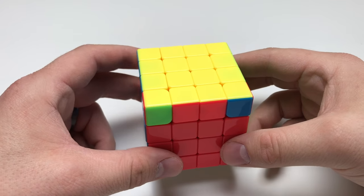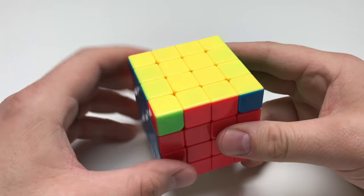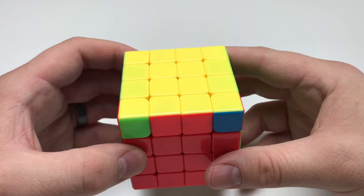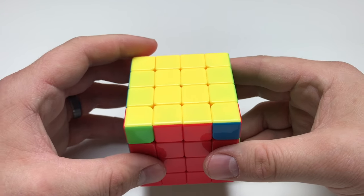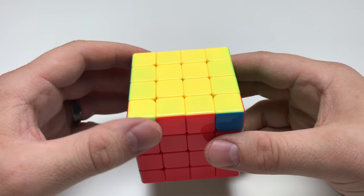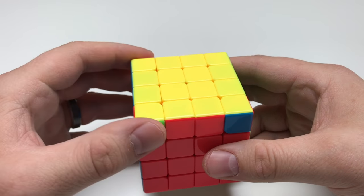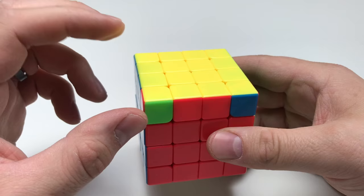I'm going to teach you how to solve the last two corners. In this case, they're right here in the front. In some cases, they could be diagonal to one another. For learning purposes, I'm going to teach you how to complete this puzzle using the basic method. Obviously there are other more advanced ways to solve this puzzle, but if you're new and looking for a quick solve to learn this parity, I'm going to use the basic method.